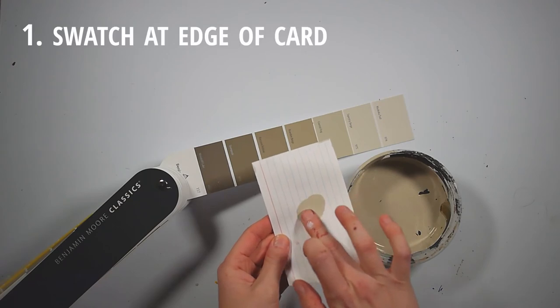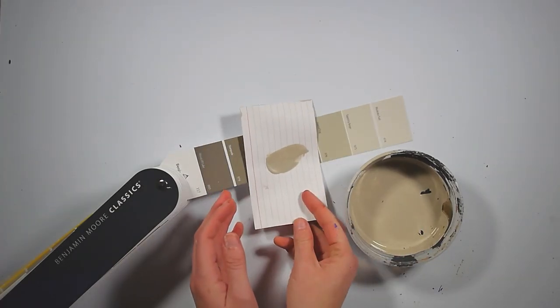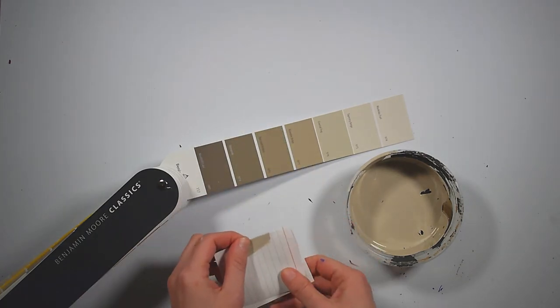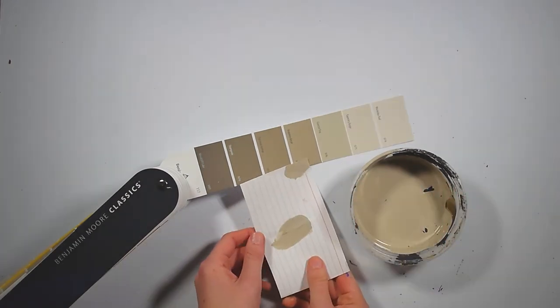My last bits of advice: one, when making a swatch, put it on the edge of your note card so that you can more easily place it next to your reference. It is hard to see subtle differences if your swatch is in the middle of the paper. You can fold the paper if you need to, but the point is there shouldn't be a space between your mixture and reference.